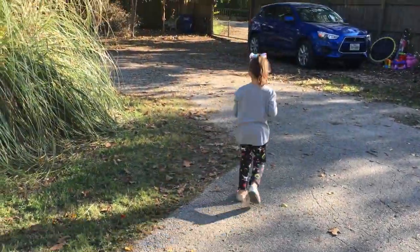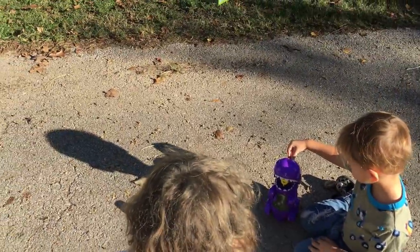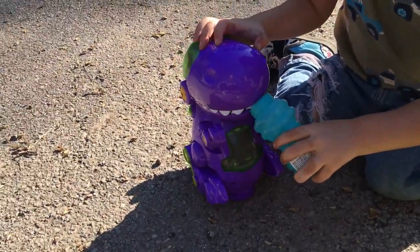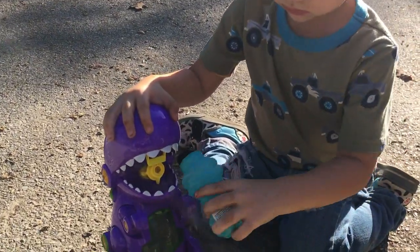Where are you going? Where are you going? Alright, I need more - I need more! Wait, go away. Don't break it. Okay, no, no.